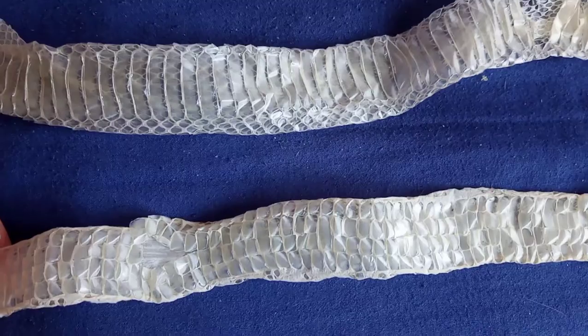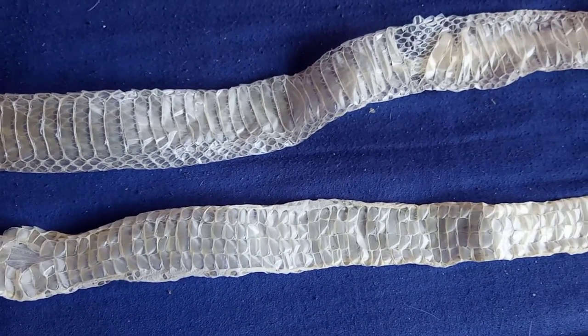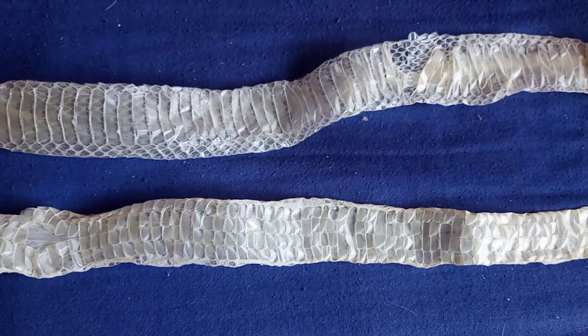So just in comparison, the normal scaled snake has single belly pieces that they use for their movement, whereas the scaleless have got smaller individual ones in this case.